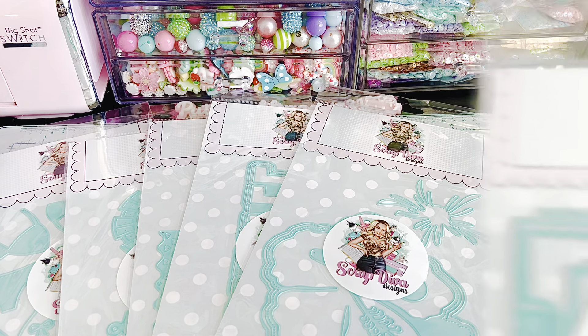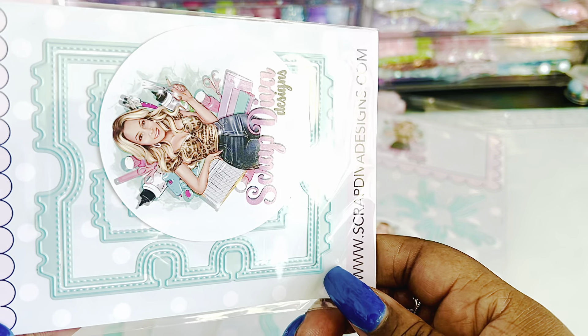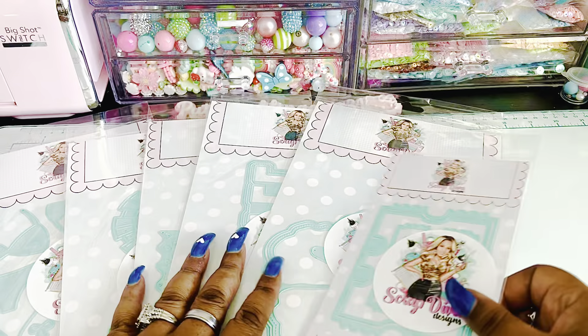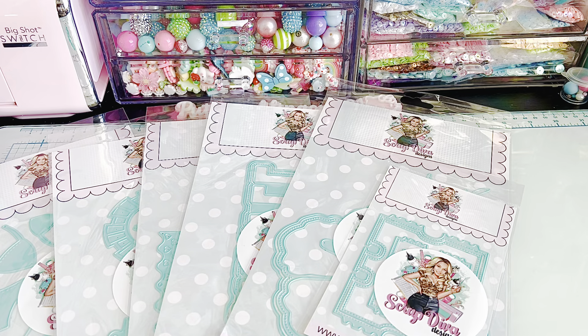Next one is a ticket memory decks. That's adorbs. We haven't had a memory decks in a while, so I'm excited about that. I love memory decks.